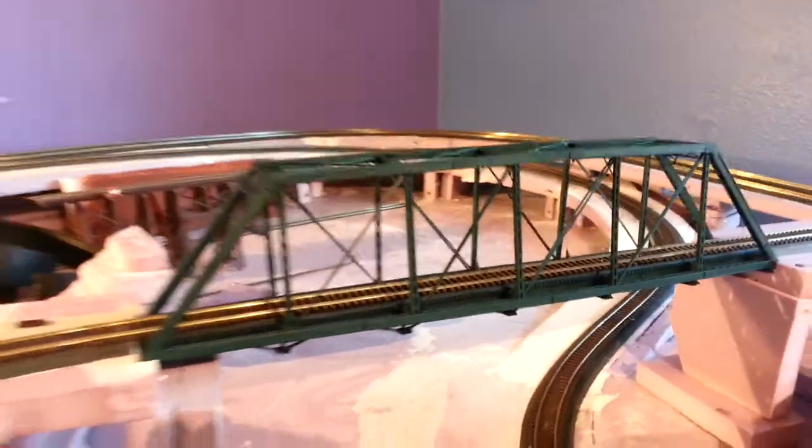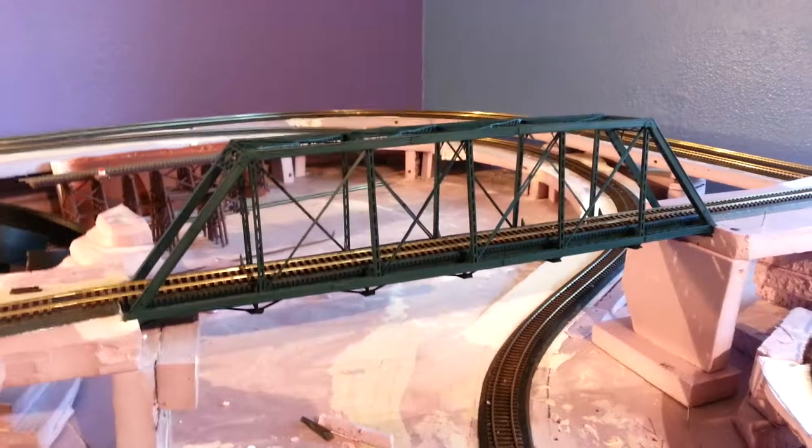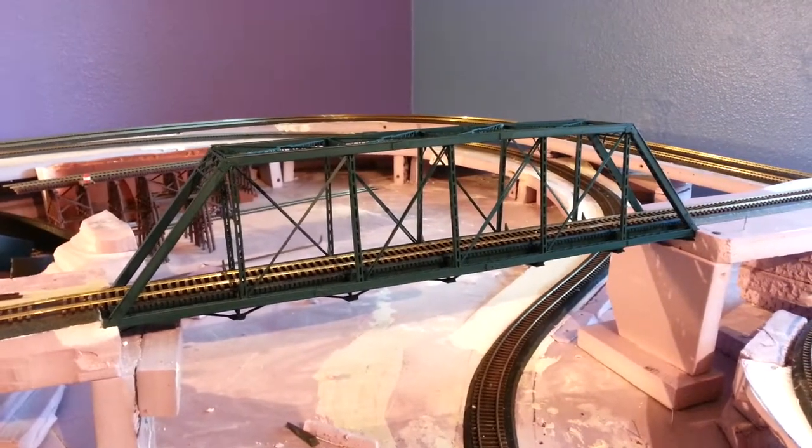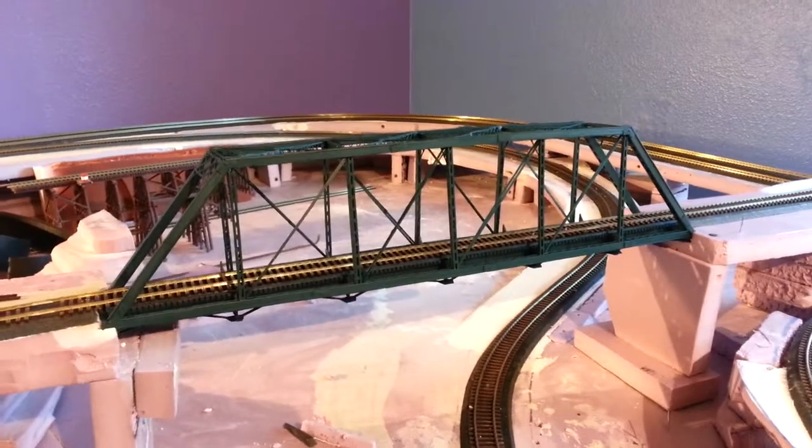This is Dan's update on his train layout. Today we've been working on finishing up this 1909 bridge, which I built and painted and installed today — not all in the same day, it took a week to get to that point.